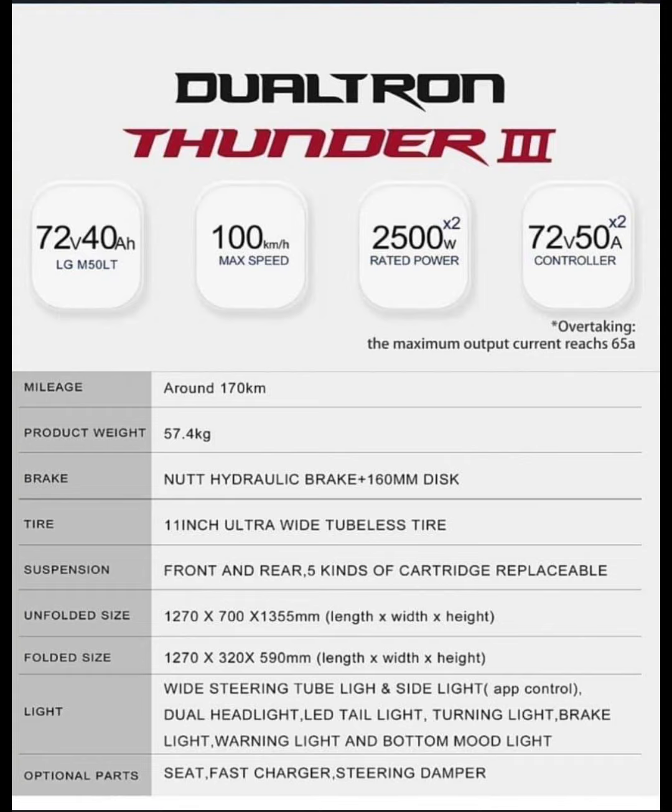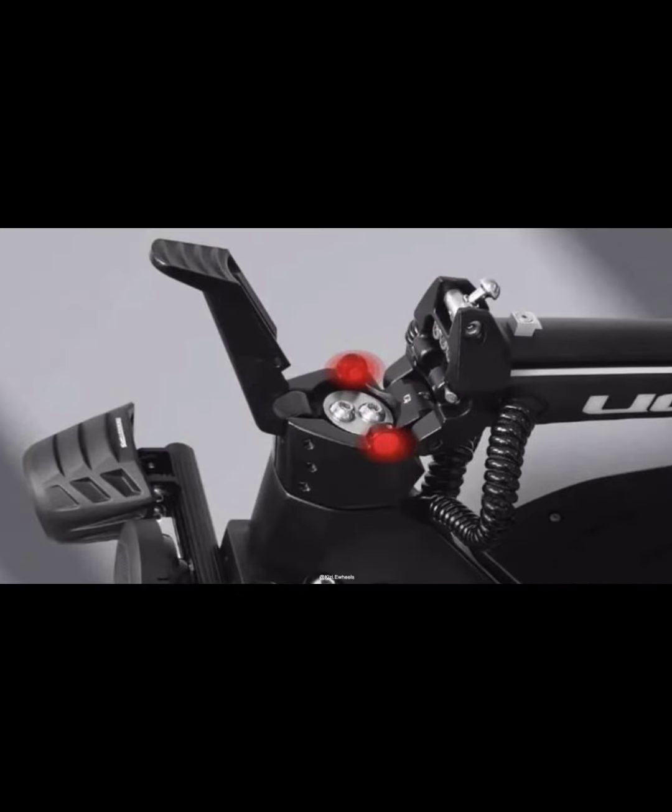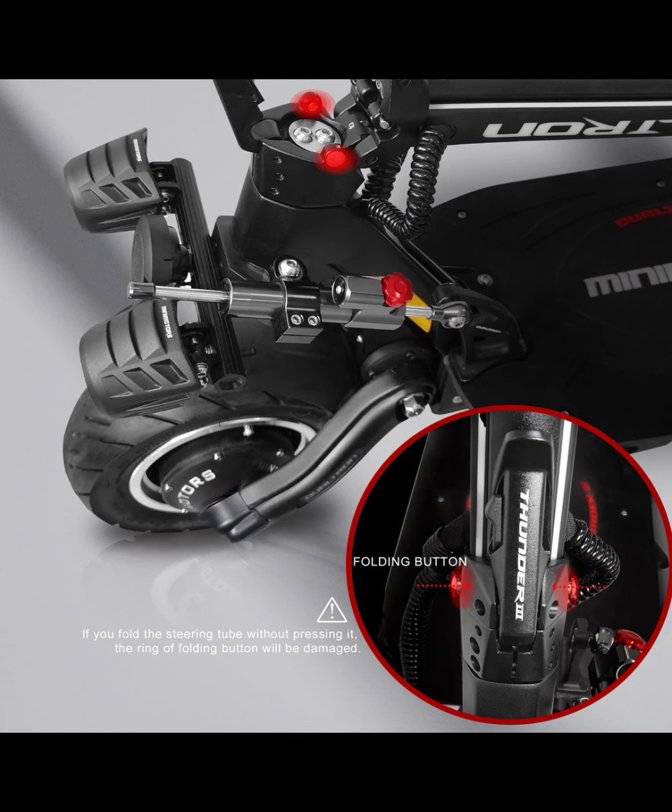Starting off with the first thing they changed: the folding mechanism. They finally went with a Visette-style folding system, because the old Dualtron folding mechanisms creak and the stem moves a lot even when it's super tight. This new design looks way better — the stem is going to be much more rock solid. It's got a pin design with a folding button on the neck that releases the stem, plus a latching system similar to the Visette 10 Plus.